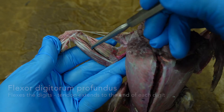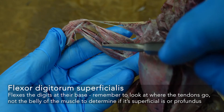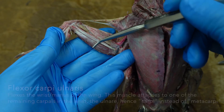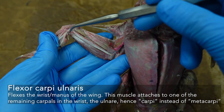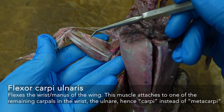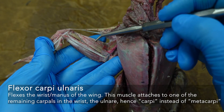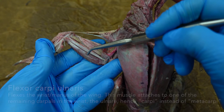If you push it to one side, you can see our flexor digitorum superficialis. And then on the very bottom, flexor carpi ulnaris. This one is truly carpi ulnaris because it goes to one of the carpal bones, the ulnare. Whereas the extensors and the flexors that go to the metacarpals are metacarpi radialis — flexor carpi ulnaris is the one exception to that.